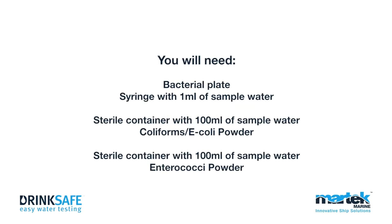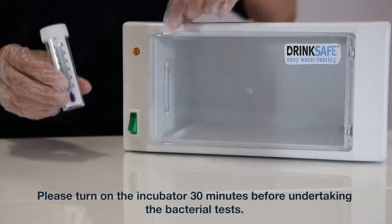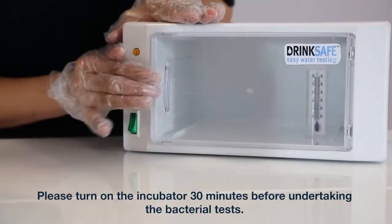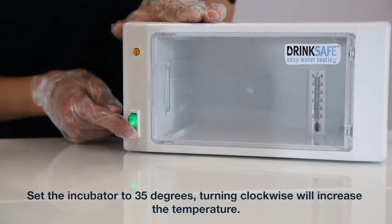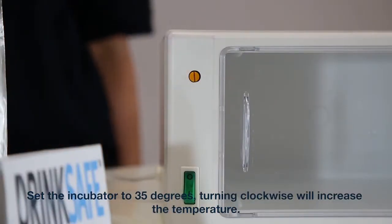You will need: a bacterial plate, a syringe with 1ml of sample water, a sterile container with 100ml of sample water, coliforms E. coli powder, a sterile container with 100ml of sample water, and enterococci powder. Please turn on the incubator 30 minutes before undertaking the bacterial tests. Set the incubator to 35 degrees. Turning clockwise will increase the temperature.